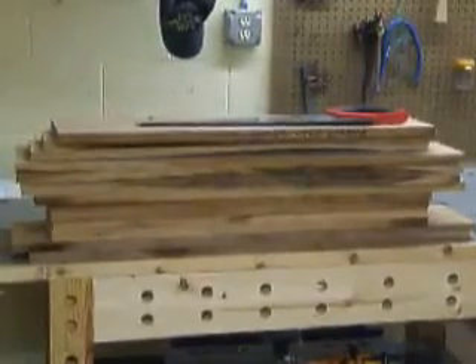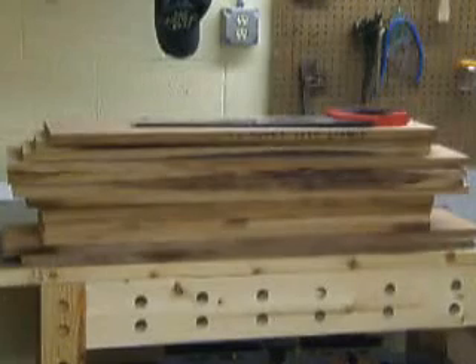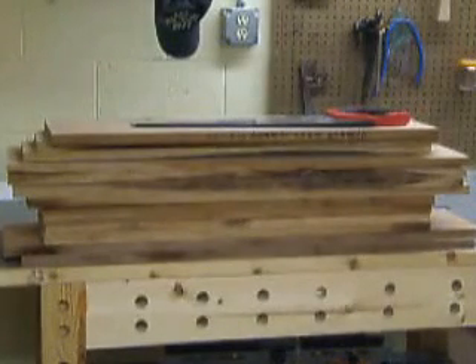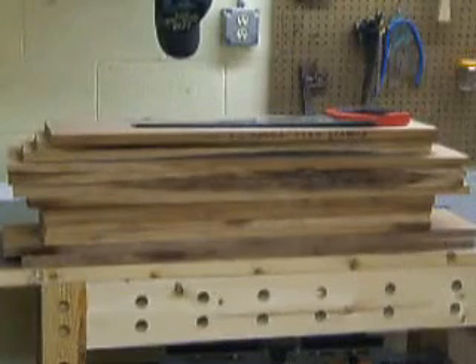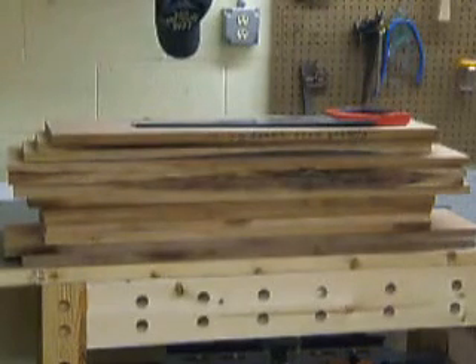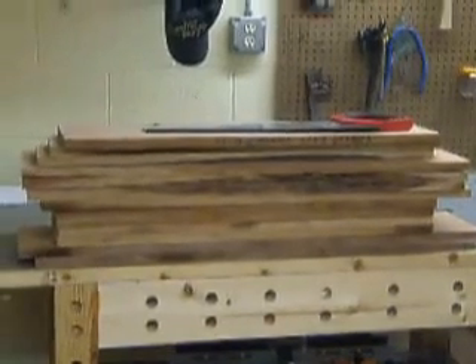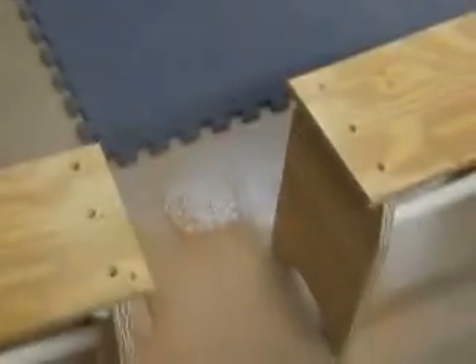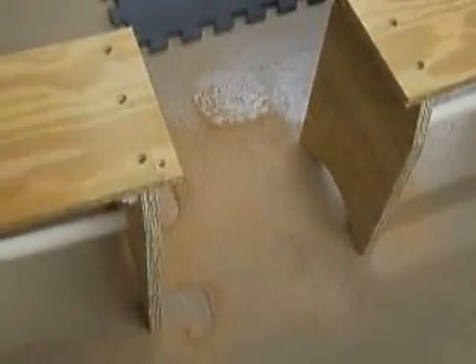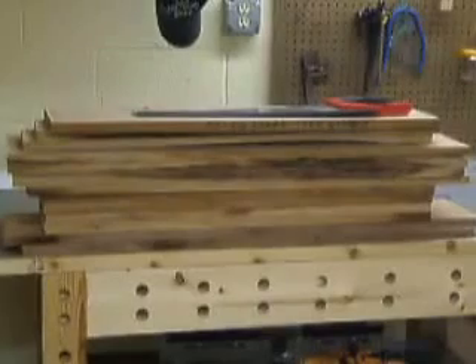Using that technique, we converted all that lumber — all the cherry that was sitting over in the lumber rack — to this pile right here. That's about 33 board feet, and we've converted it all in maybe 10 to 15 minutes. Once you get a good pace going, it's nothing to cross-cut through all of it. And there was almost no noise — the only noise was the occasional grunt when we hit a knot — and very little sawdust got into the air or our lungs.